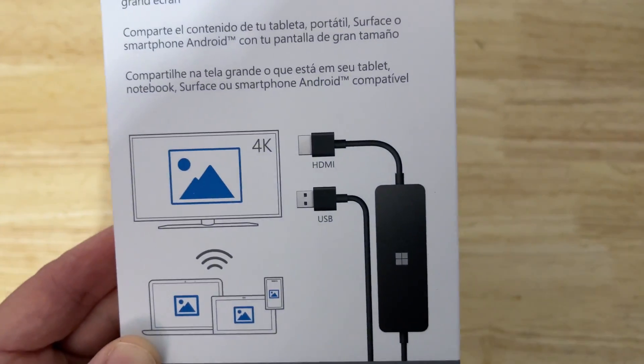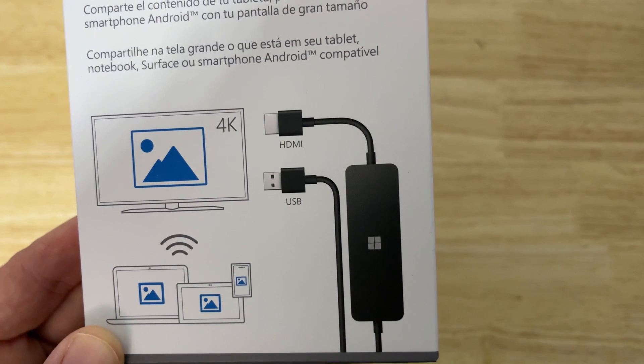Do you use your computer, laptop, phone, or tablet to cast with Chromecast or Google Chrome to a TV, but you're getting fed up of the lag and jitteriness? Well, this will solve everything for you.